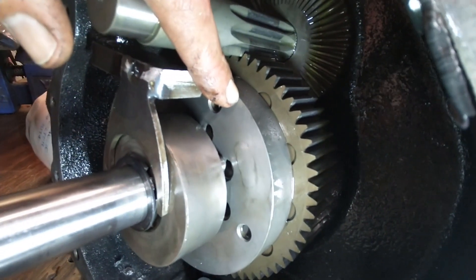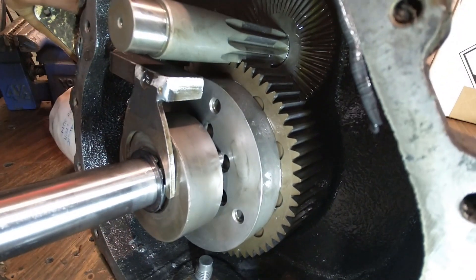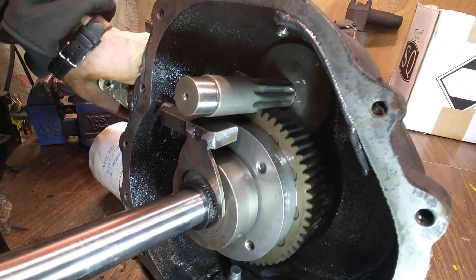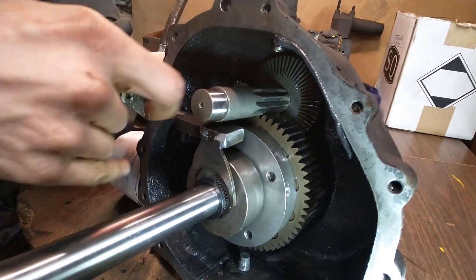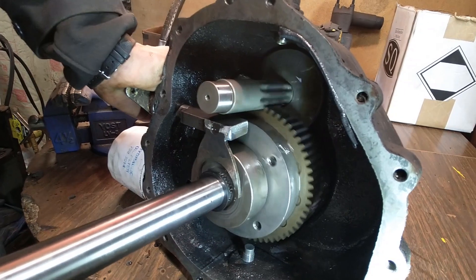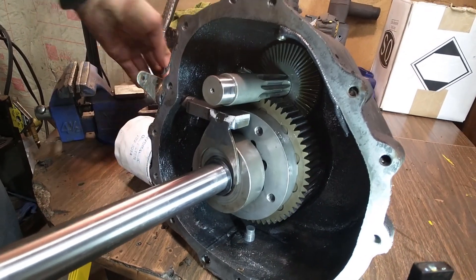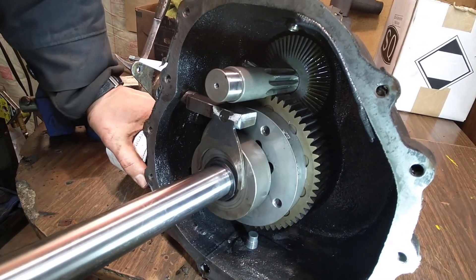When these pins line up with one of those slots and engage, now you have both axle shafts connected — they become one. This axle is now connected to the other one and you get full rotation of both shafts in the same direction. That's what happens, and here's the reason these fail.